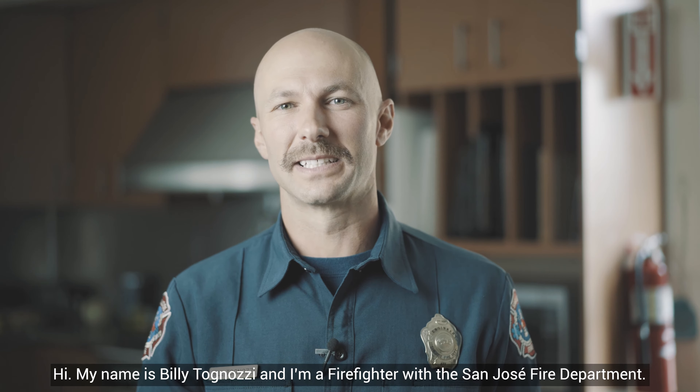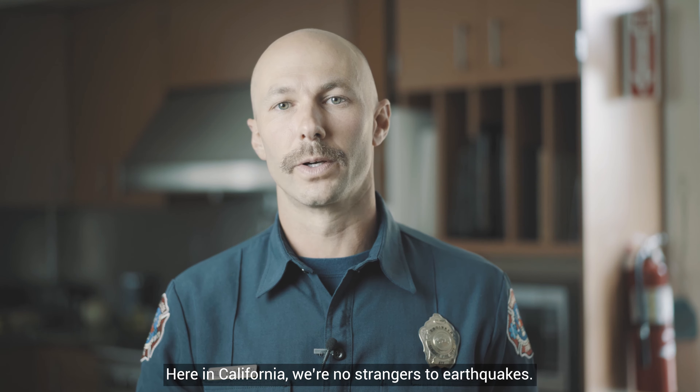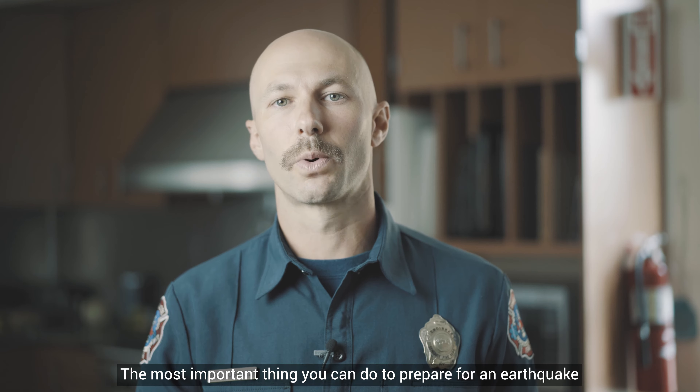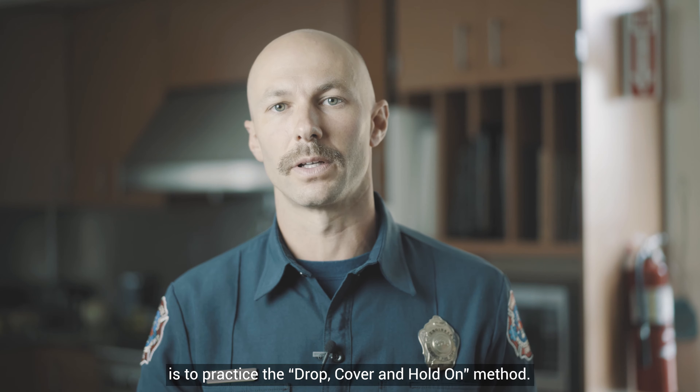Hi, my name is Billy Tignazzi and I'm a firefighter with the San Jose Fire Department. Here in California, we're no strangers to earthquakes. They can happen without warning at any time. The most important thing you can do to prepare for an earthquake is to practice the drop, cover, and hold on method.